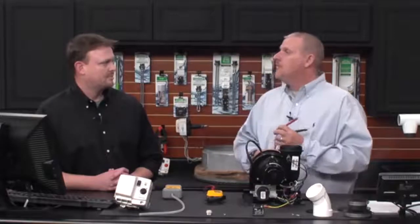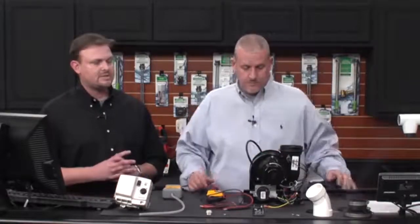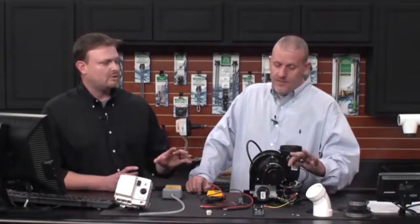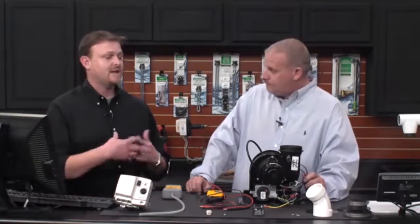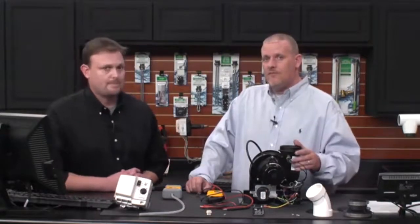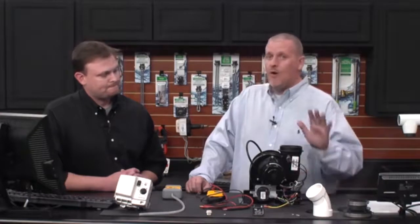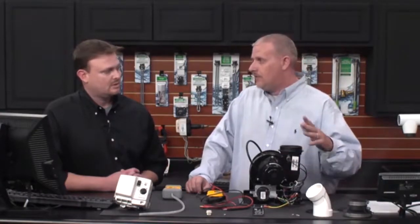If the switch opened, start looking at what could have caused it to overheat. That switch should never open because it's a normally closed safety switch — it only opens above 145 degrees. With normal draft temperatures, you really don't see this open very often. It takes a pretty large restriction in the venting or a blockage to cause enough heat to trip it above 145 degrees.